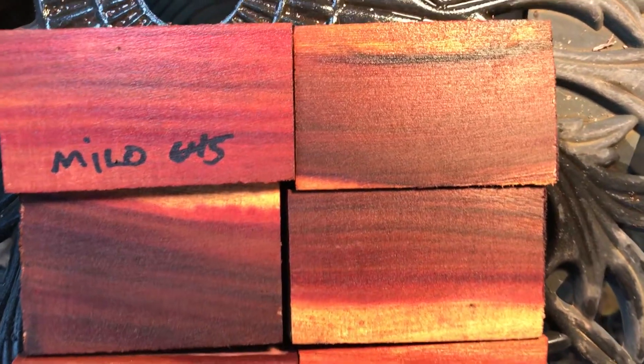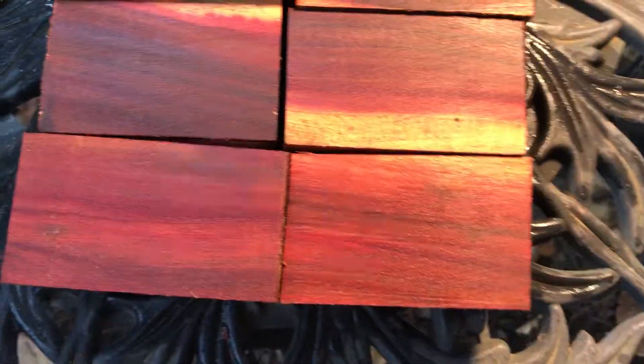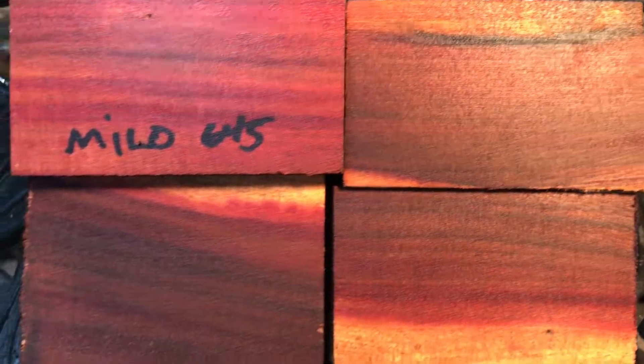Hello everybody, this is auction number 645. We have six Milo Bottle Stop Blanks. These have real nice color in them. Good solid wood, easy to turn. They come out beautiful, take a nice high shine.